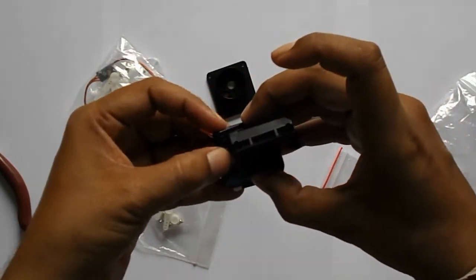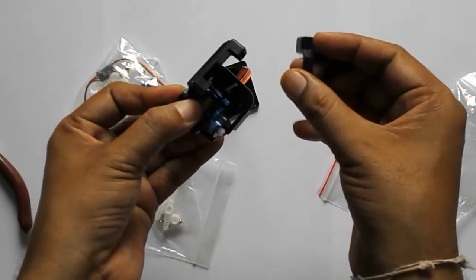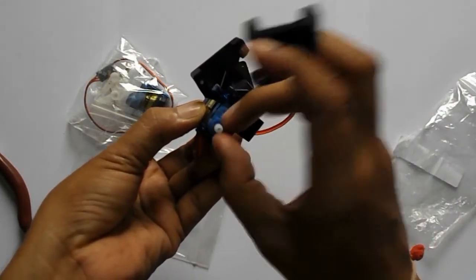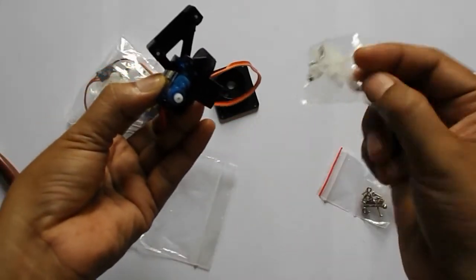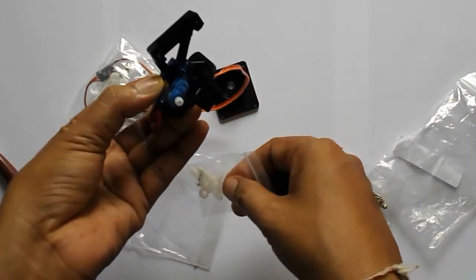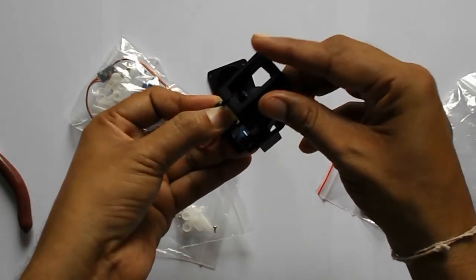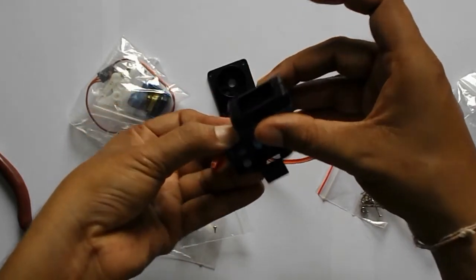We have connected the servo like this because this is another piece and it is having a hole over there. This one piece of this servo — it also came with this servo — will be connected over there and it will be assembled over there like this, and this hole will be assembled in this way.